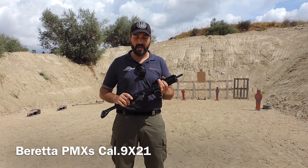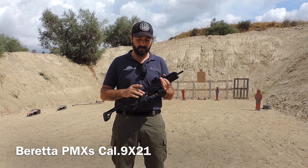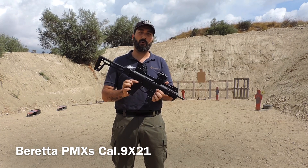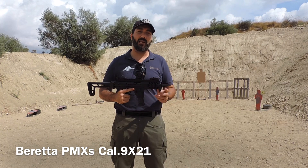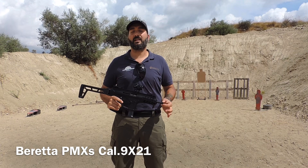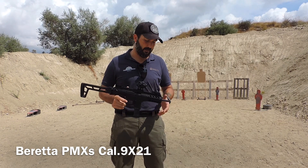Semplicemente per il fatto che non ha la modalità di fuoco in automatico — ovviamente spara soltanto in semi-automatico. Il selettore, come potete vedere, è soltanto su due posizioni, e la canna è da 185 mm, filettata per poter montare vari accessori come compensatori o spegni-fiamma.